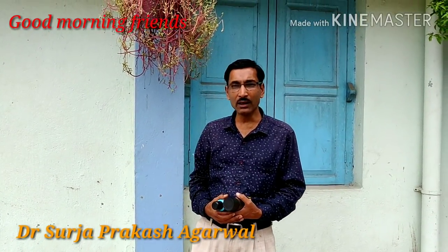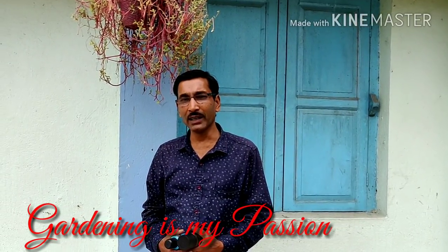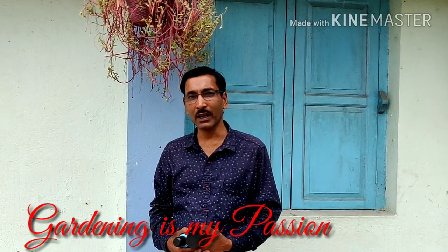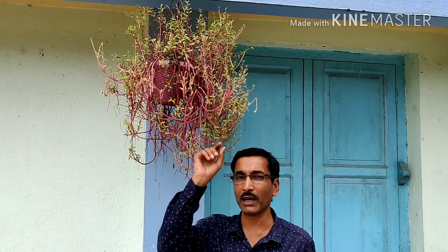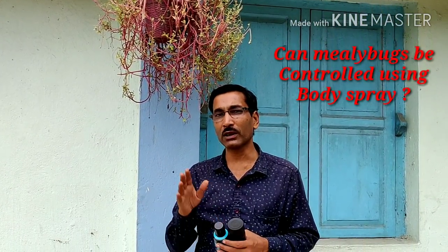Good morning friends, I am Surya Agrawal and you are watching your favorite YouTube channel 'Gardening is My Passion.' Many viewers have asked me how to use deodorant to control mealybugs. There are many videos on YouTube claiming you can control mealybugs with spray deodorant. I am showing you the lots of mealybugs on my plants — portulaca plants and others. I have sprayed for three consecutive days and now I am testing whether they are killed or not.